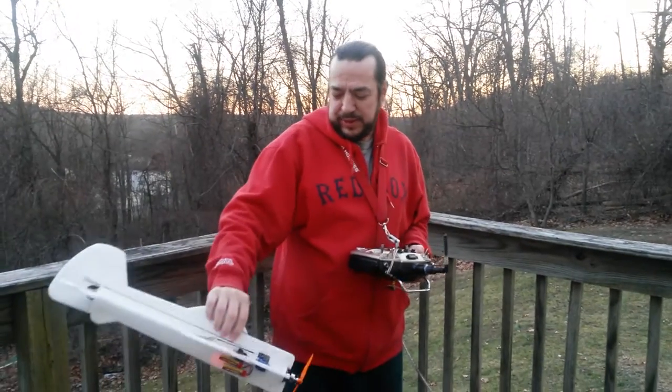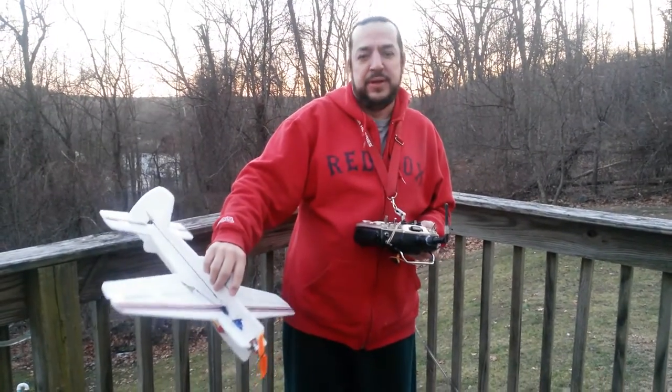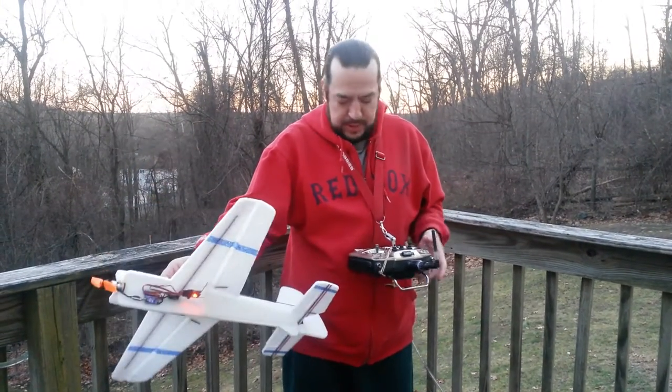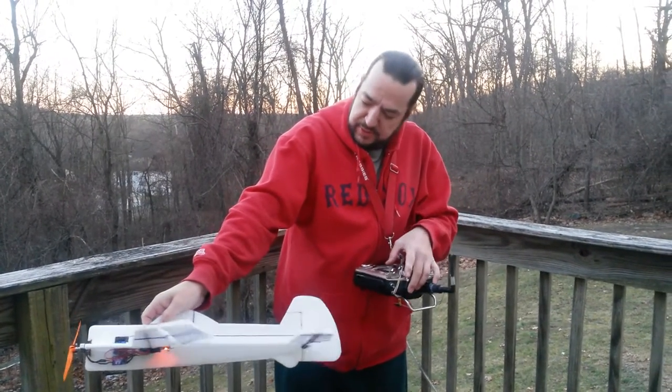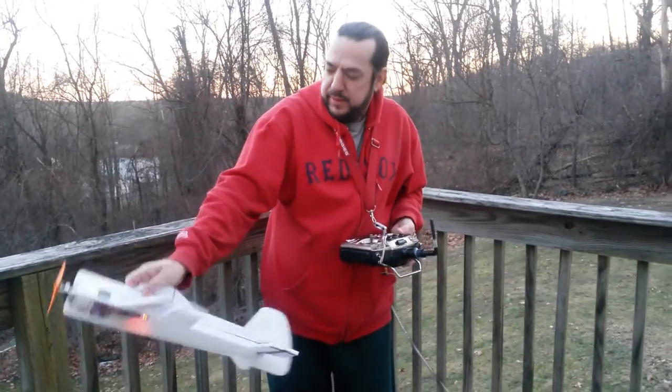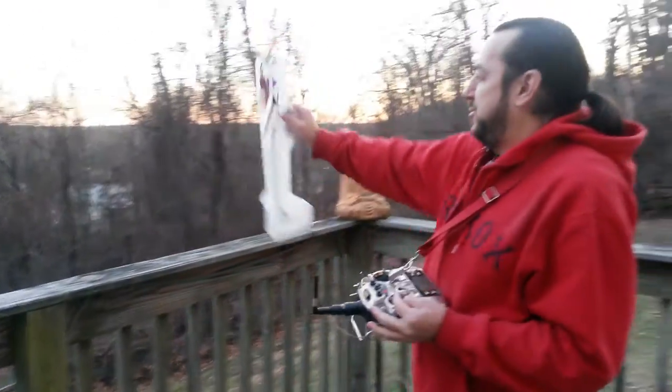This is my build of the IRA Coors Mini Yak 22 inch EPP light flyer, and this is the second flight. Let's see how it goes.